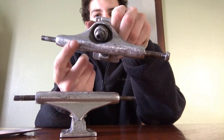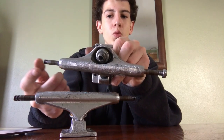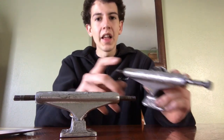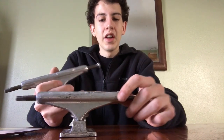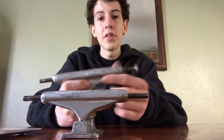Right here is the top of the Independent truck — this is what you're grinding on. When you're jumping on rails or getting on ledges, you're really going to tear these up the most. It's important that they don't wear down too fast, because you want a truck that's going to last you a little bit longer.